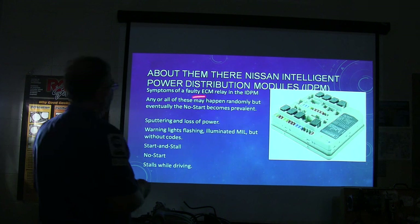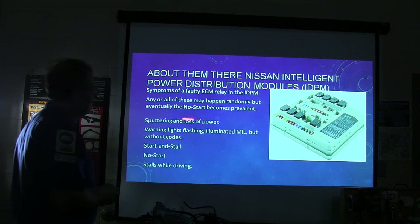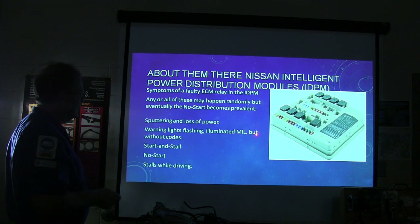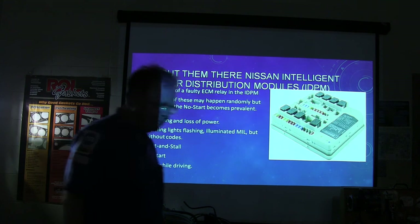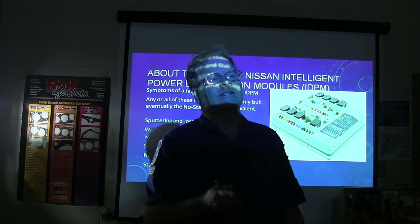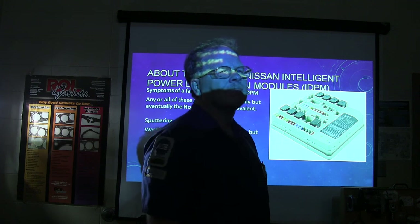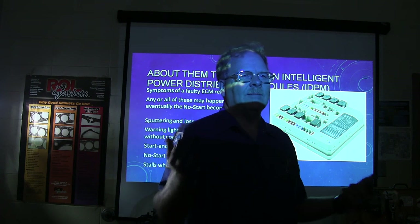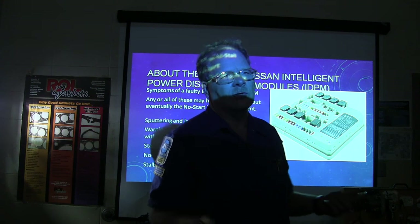Symptoms of a failed ECM relay in the Nissan IPDM may happen randomly but eventually the no-start becomes prevalent: sputtering and loss of power, warning lights illuminated but without codes, start and stall, no start, stalls while driving. Why would a bad ECM relay cause all this without throwing a code? Because codes are stored in the PCM — if the PCM goes to sleep, is shut down, or is turned off, it cannot store codes.